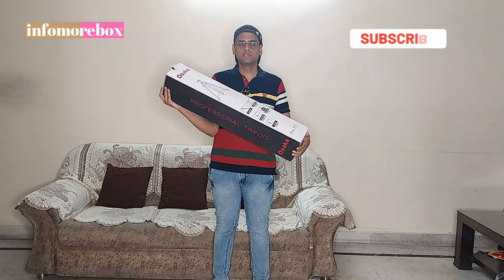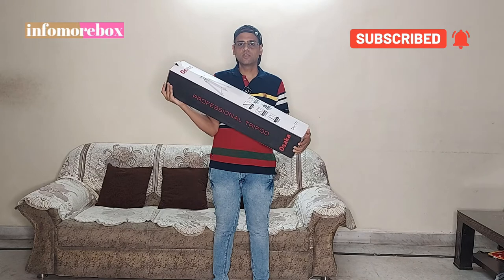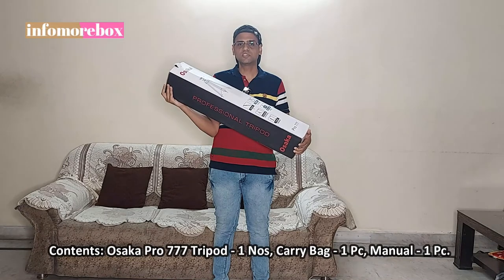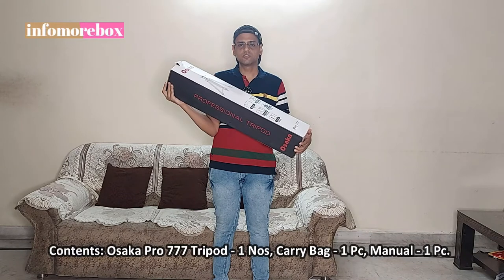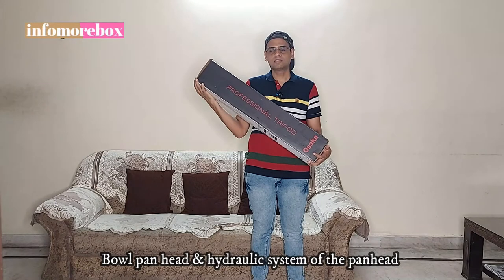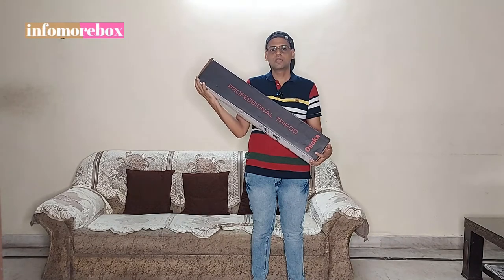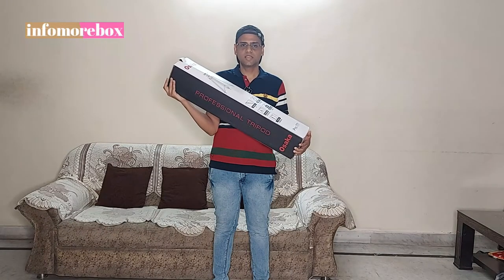Hello everyone, welcome back to my channel Info More Box. My name is Vikas. Today I am going to do an unboxing of the Osaka tripod model number Pro 777. This is a professional series tripod that can be used for heavy cameras. It has a hydraulic drag fluid head. Subscribe to my channel and press the bell icon.